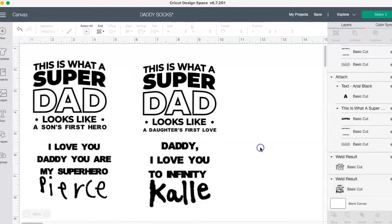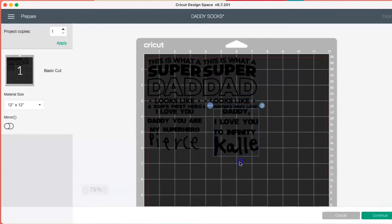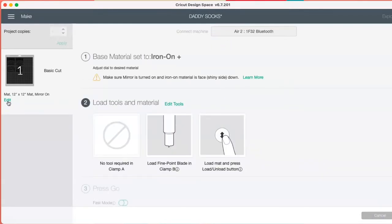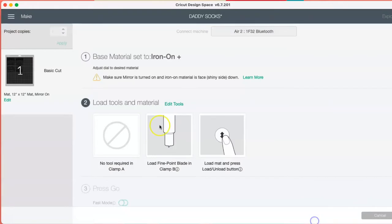Now that I have everything set up exactly the way I want to cut, just make sure that you attach your file and attach the message — because if not, it's going to be all jumbled when you get to your cut screen. So I'm going to go to Make It. This is where you double-check everything. You can check that your mirror is on, and if not, you can edit and switch it on or off there. Then check your settings, and that's pretty much it. We'll go ahead and get it cut and get it pressed.